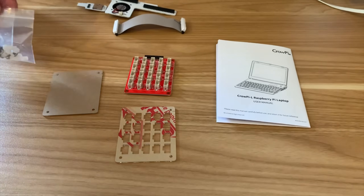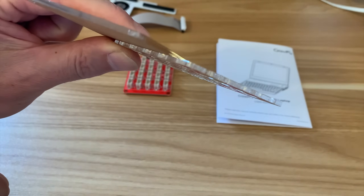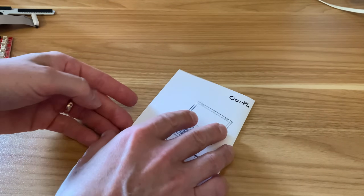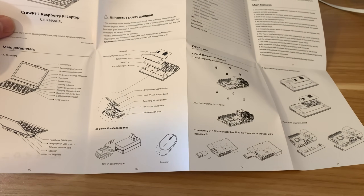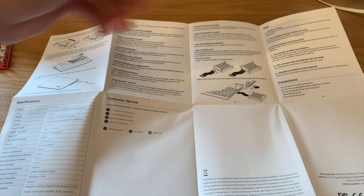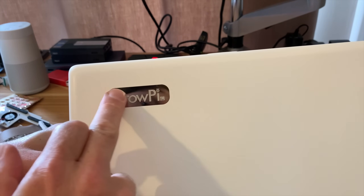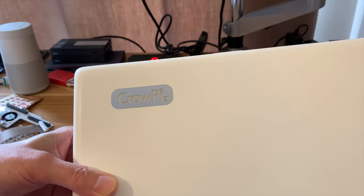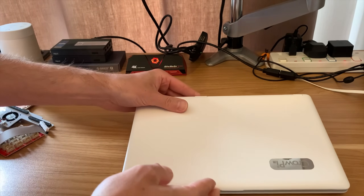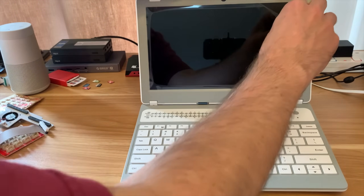There are various bolts, a couple of bits of acrylic with brown paper to peel off — clear inside — and an instruction book which opens out with pretty clear instructions on how to put the Pi inside. So it's a Pi 4; I'm going to use my Pi 4 4GB. The laptop has a very nice CroPi logo etched in, and if we spin it around and flip it open, it looks very nice.